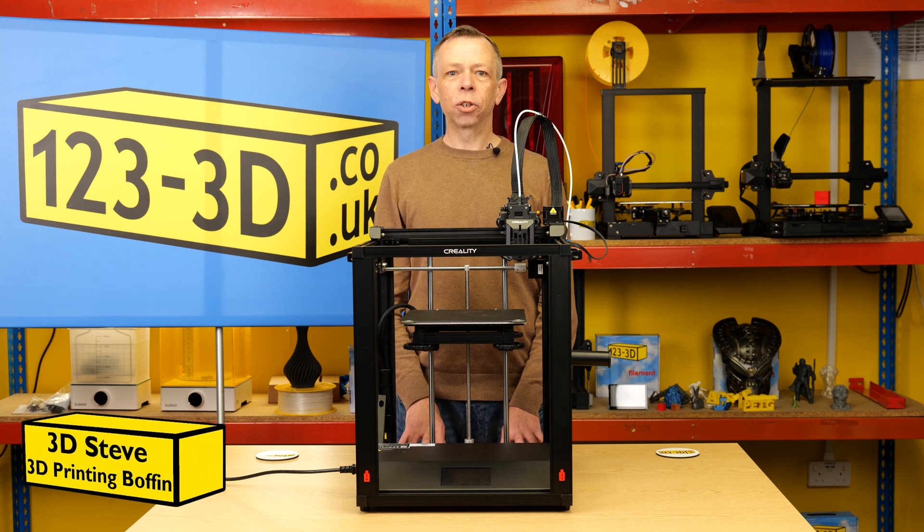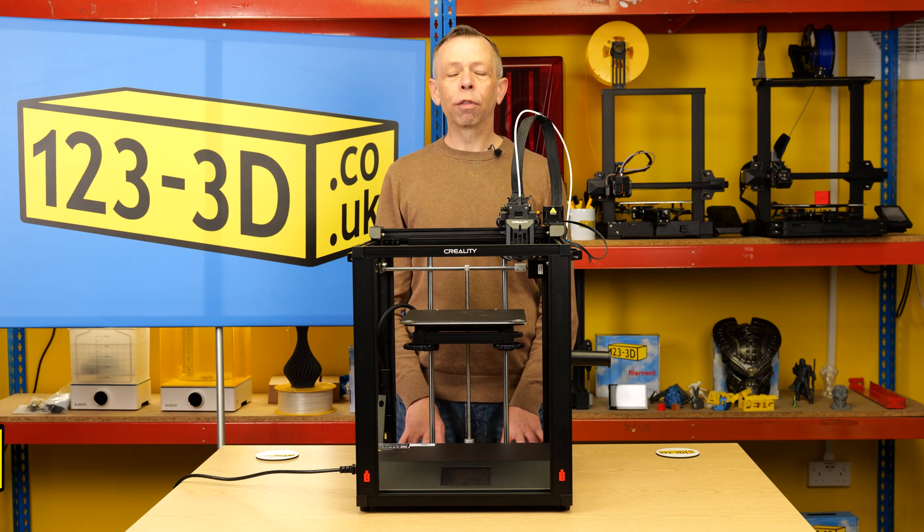Hi, I'm 3D Steve, Senior Technical Advisor for 123-3D. Today we're going to be doing a bed leveling video for the Ender 5 S1.